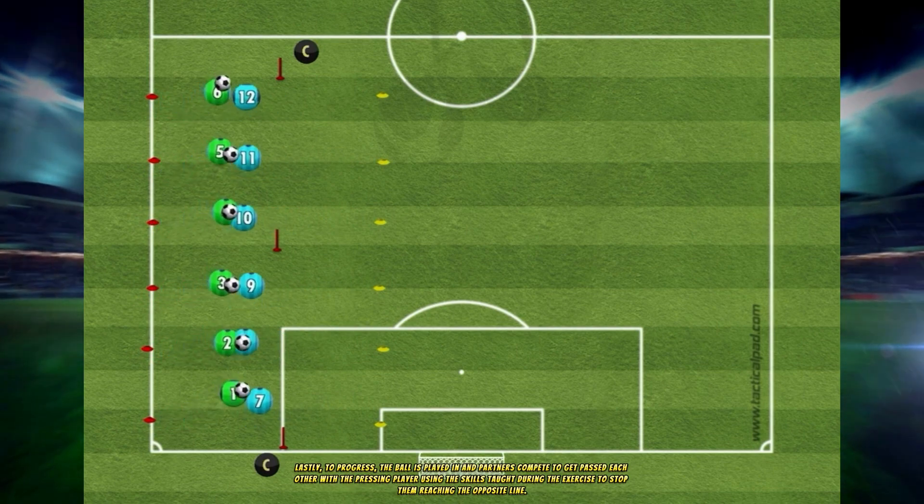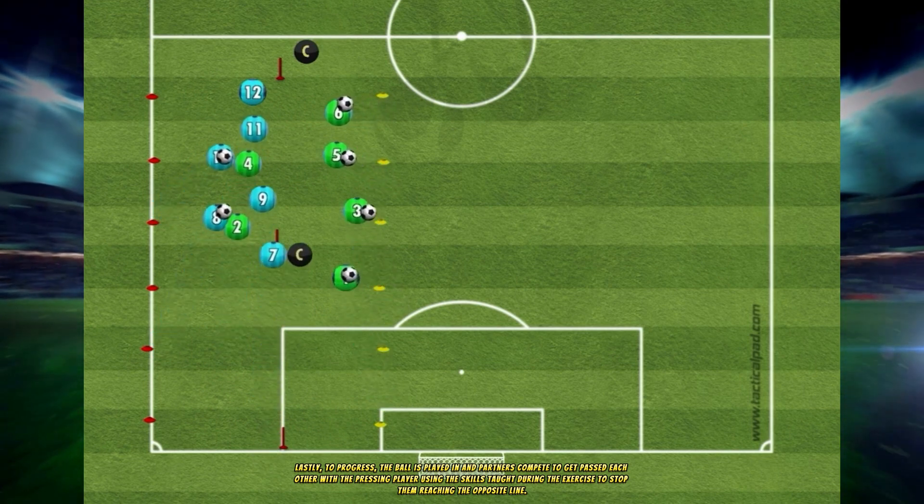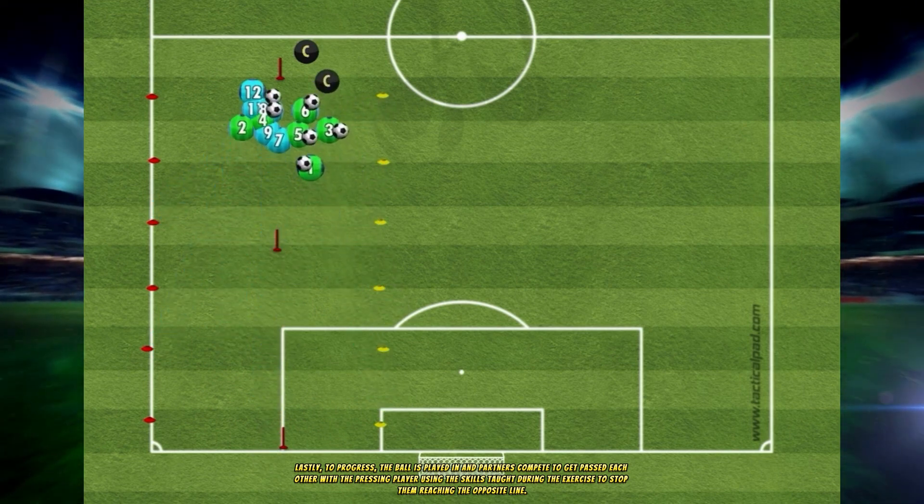Lastly, to progress further, the ball is played in and partners compete to get past each other, with the pressing player using the skills taught during the exercise to stop them reaching the opposite line.